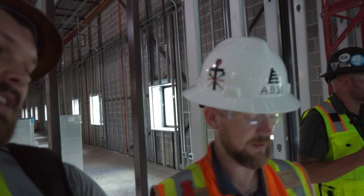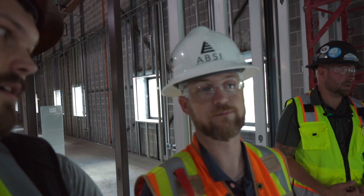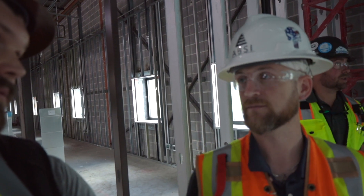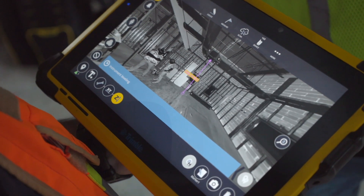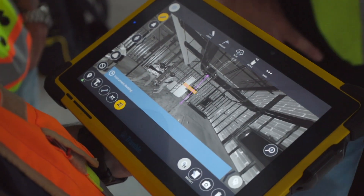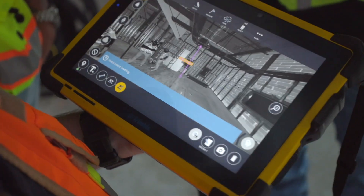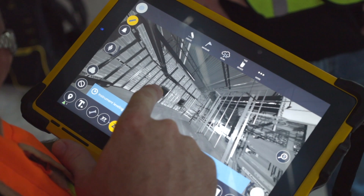Now if we're scanning this, I'm fixing to find out if we got enough data. If we don't, we'll just move it and get that data. 10 foot — 10.79, so 10.8. We should be perfect, right in our way.